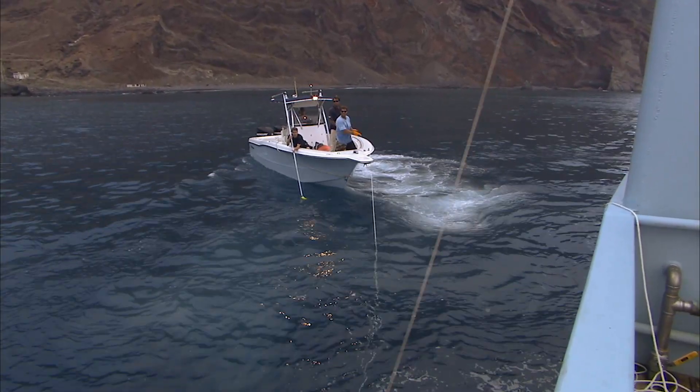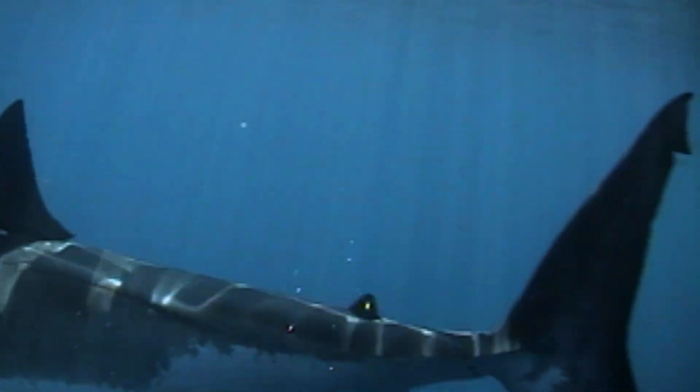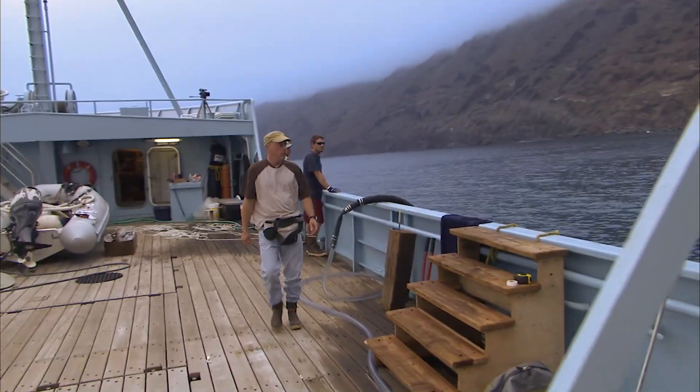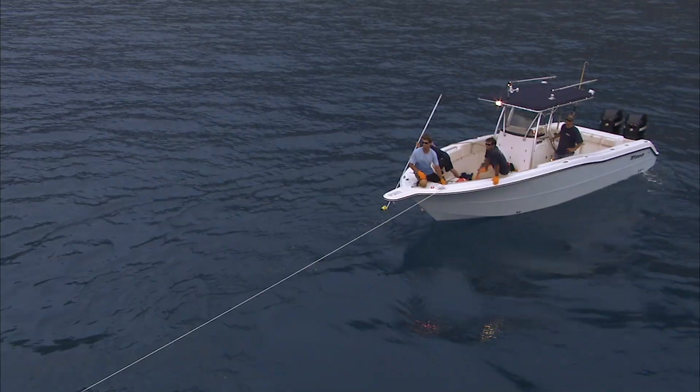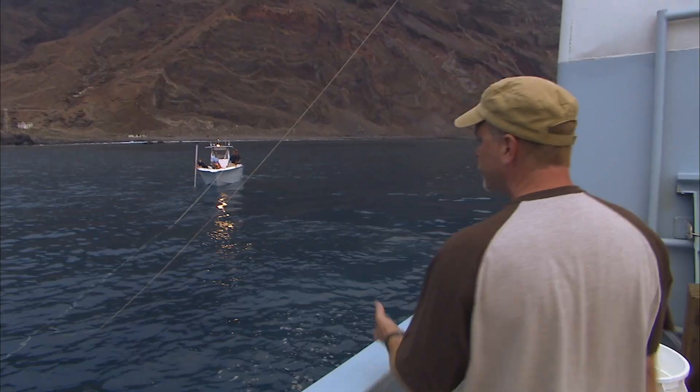Oh! Hold him! I think she's gone. The fish is gone? It never came up high enough to go in that thing. No, she just — we were all pulling, she just probably straightened the hook.